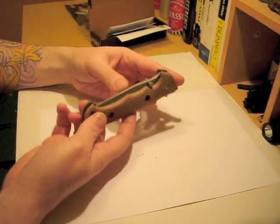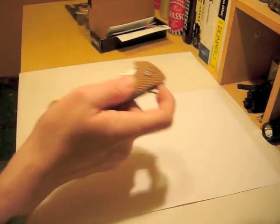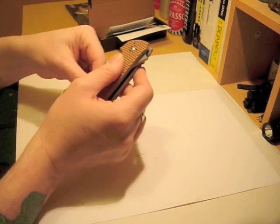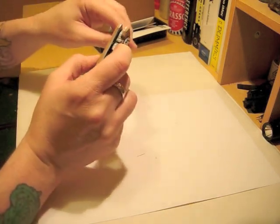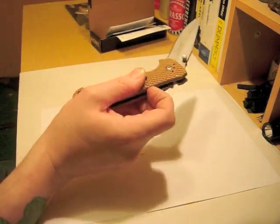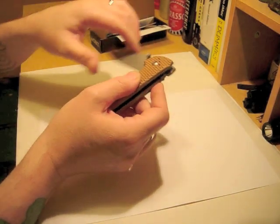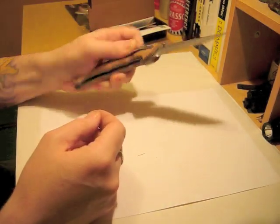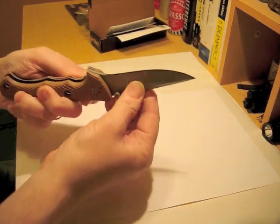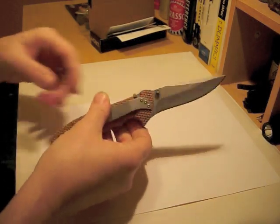As I say, this is the first flipper, so let's have a go, let's see. Not massively successful. I don't know initially whether this is just my complete lack of technique — oh, there we go — or whether the knife needs a bit of adjusting. We'll have to have a look at that as we go along.